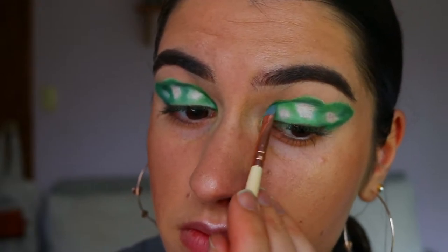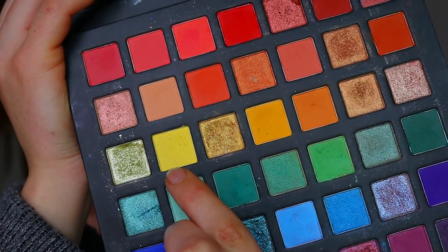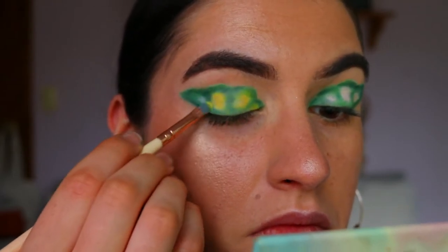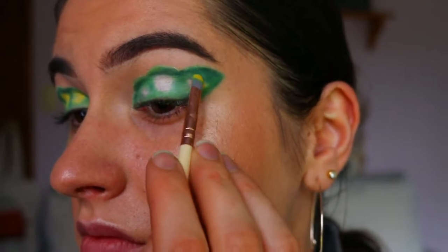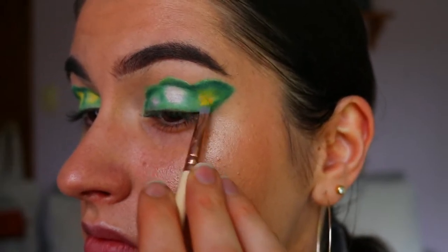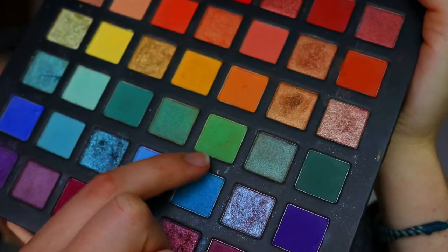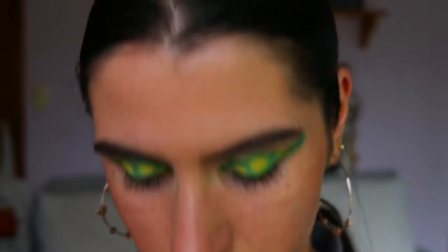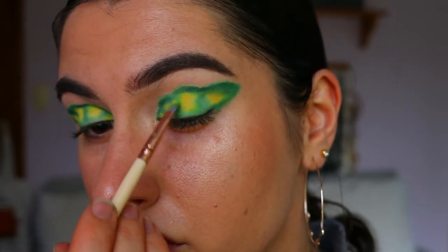Then I take this beautiful light yellow shadow and place it on the inner points where we haven't placed the green — basically on all that white area. I go back and forth between the yellow and the lime green shadow, which helps create that beautiful soft blended effect into the deeper green on the outer points of that peacock butterfly wing.